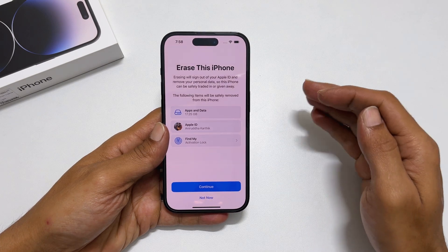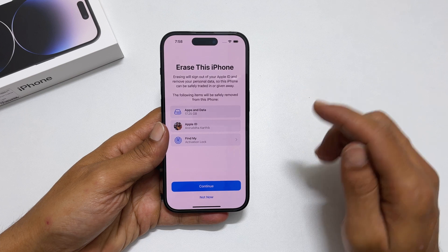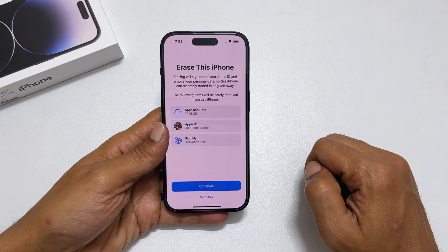Welcome back. This video will show you how to factory reset and erase all data from iPhone 14 Pro and iPhone 14 Pro Max. So, let's get started.